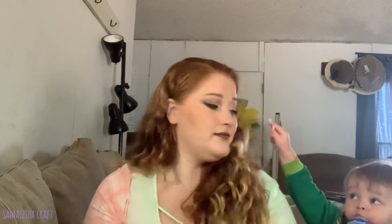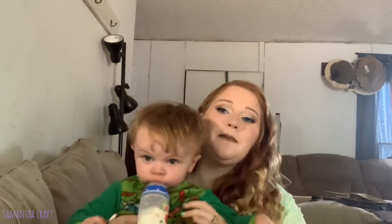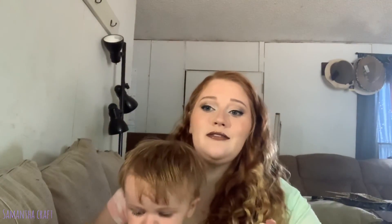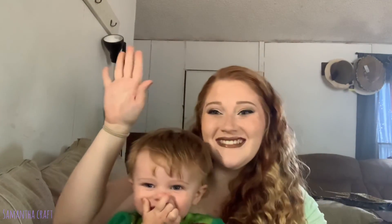And until next time — want to come say bye with me? Wave! Say bye, guys! Blow them a kiss!